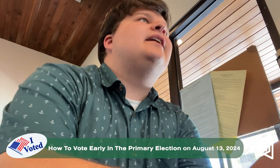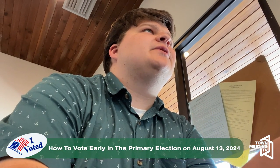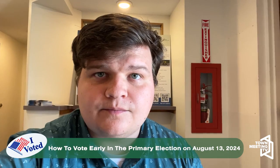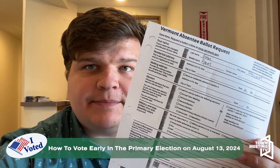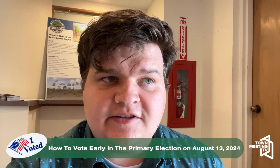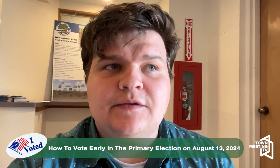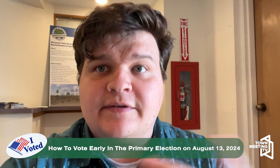When you arrive at the clerk's office, they will give you a voter absentee ballot request form that you have to fill out. After you've filled that form and returned it to your city clerk, they will hand you all the materials that you need to either send your ballot in by mail, or you can vote right there in the office, which is what I'm going to do.